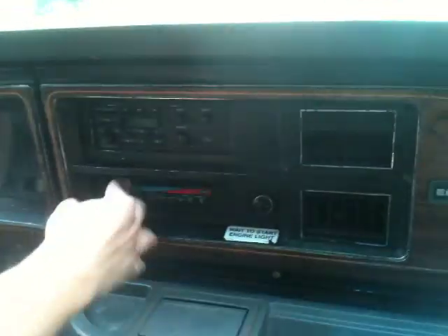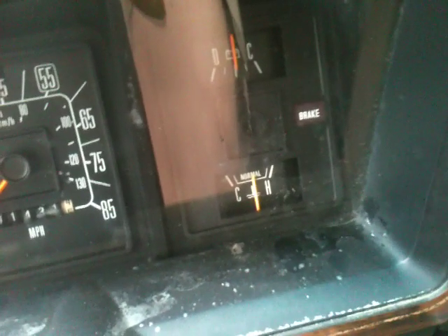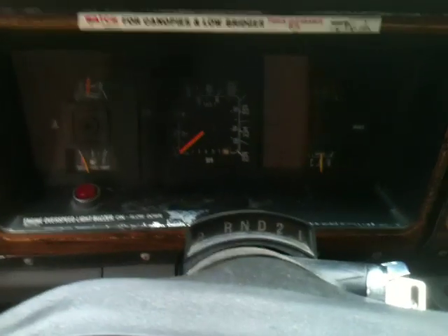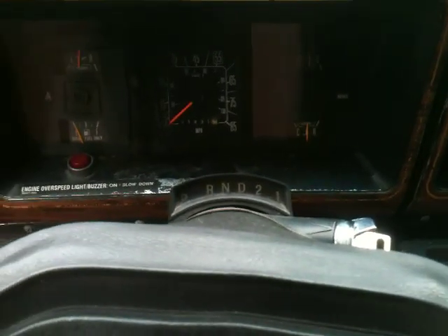We're getting plenty of heat out of here — I'm going to shut that off, it's getting hot in here. You can see after all that cruising around, as far as the heat gauge goes, we're hanging in — not doing any kind of overheating. Oil pressure good, everything's in good shape. The engine over-speed buzzer has not come on, so we're not doing anything wrong. Alright, that's it. If you have any questions, give me a ring.